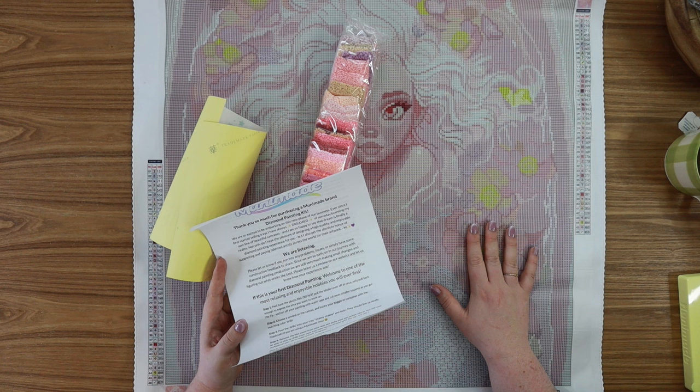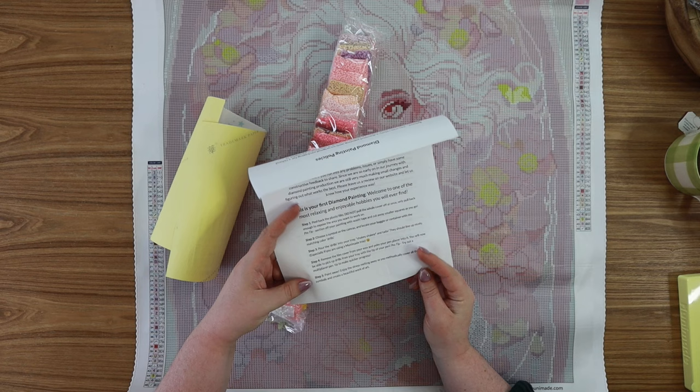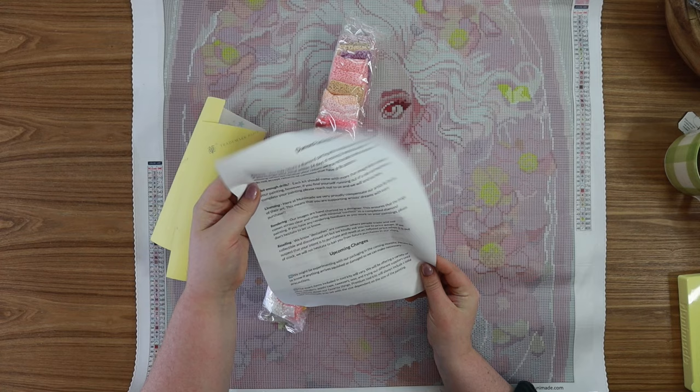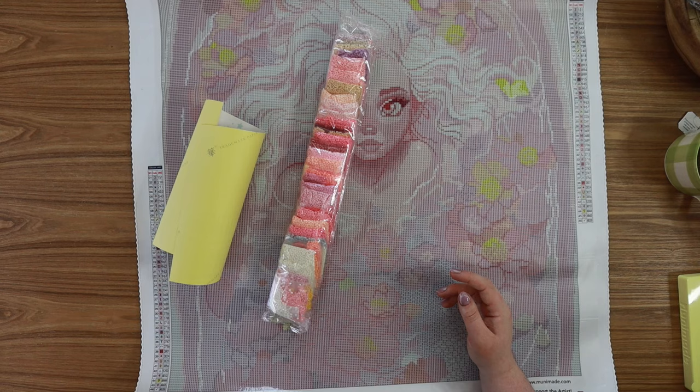To me that always sets a business apart from others that maybe are defensive or don't want to hear from their consumer. I have so much love for the way that Muni Made runs their business. There's also a step-by-step instructions section on how to do diamond painting if this is your first time, which is really helpful. There's also some information on the back about if you don't have enough drills, their licensing, rendering, reselling, returns — just a great little one-pager on all the things you need to know about your kit. And here we have the sticker sheet.